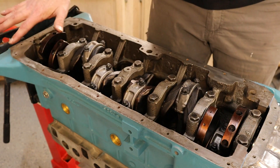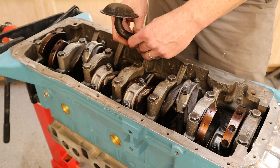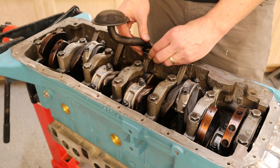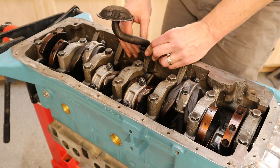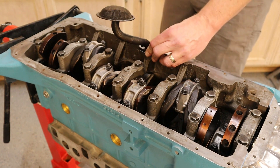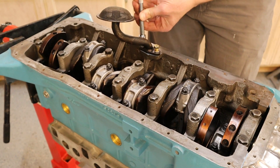We went ahead and cleaned the surface for the oil pan. What we want to do now is put the oil pickup tube in. We have our new gasket — we line that up, put our bolts in, tighten these down, and then torque it up.